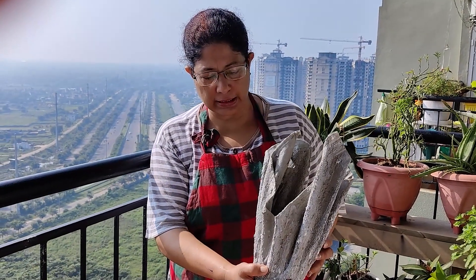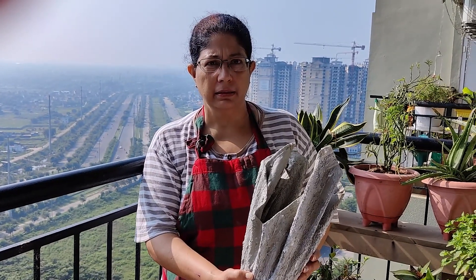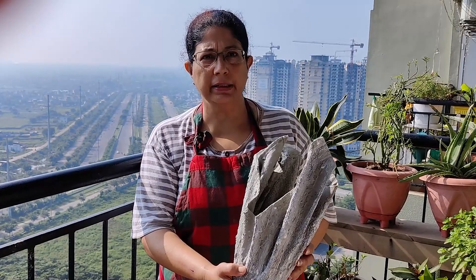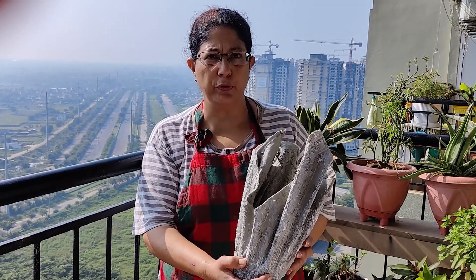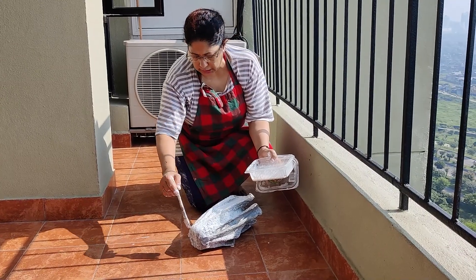Hello friends, I am back now. You can see the cement pot is ready — I had kept it in the sun. Now I will be painting this pot to give it a beautiful look. I am giving a white base coat to this cemented pot.